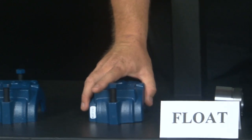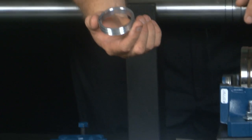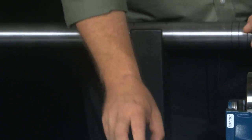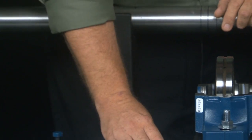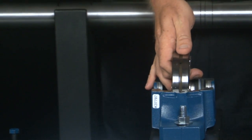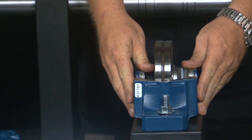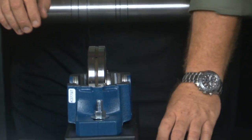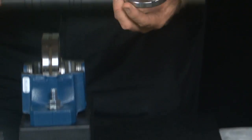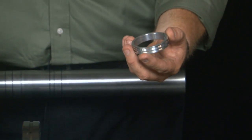Then we move on to the float side. Again, we have our cap, our inboard LER seal, our bearing adapter sleeve, the spherical roller bearing, the bottom half of the block or the saddle, bearing lock washer, bearing lock nut, and the outboard LER seal.